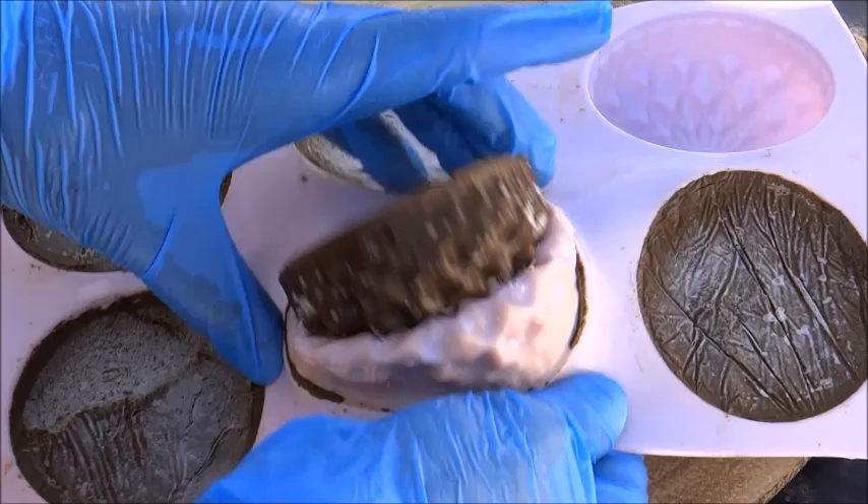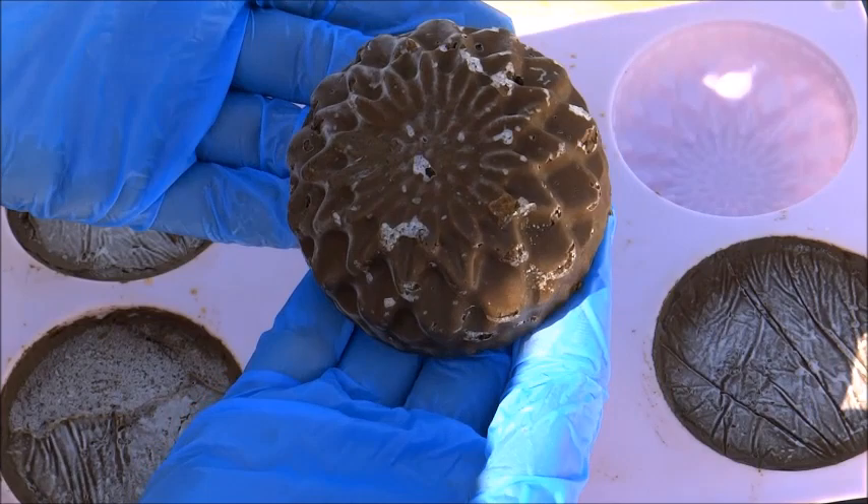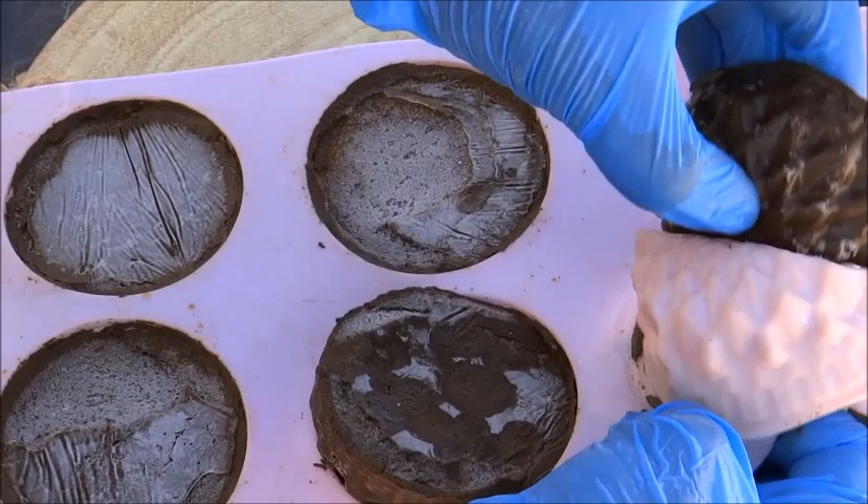Once they have frozen, this is what the bars look like. I just pop them out of the molds — really simple. Then I'm going to individually wrap each of these henna bars.